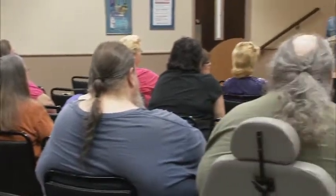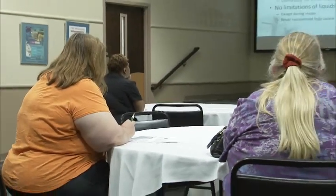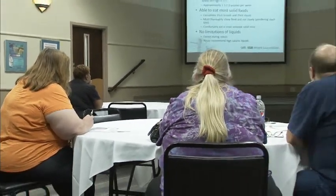From a weight loss perspective, SILS is just as effective as traditional surgery. Some patients prefer it because they want to have less scarring after surgery, especially those who want to return to activities like bikini wearing or bodybuilding. My post-surgical SILS patients often tell me that they believe they experience less pain due to the fewer incisions. In terms of healing, recovery time is about the same with either approach. Not all weight loss patients are candidates for single-incision laparoscopic surgery.